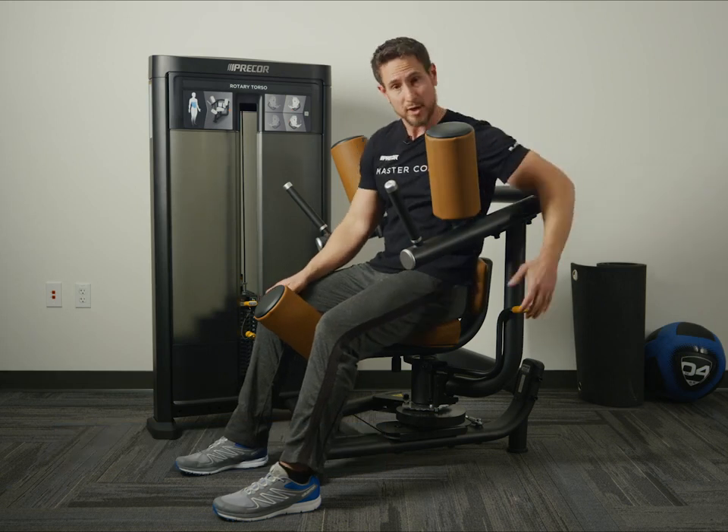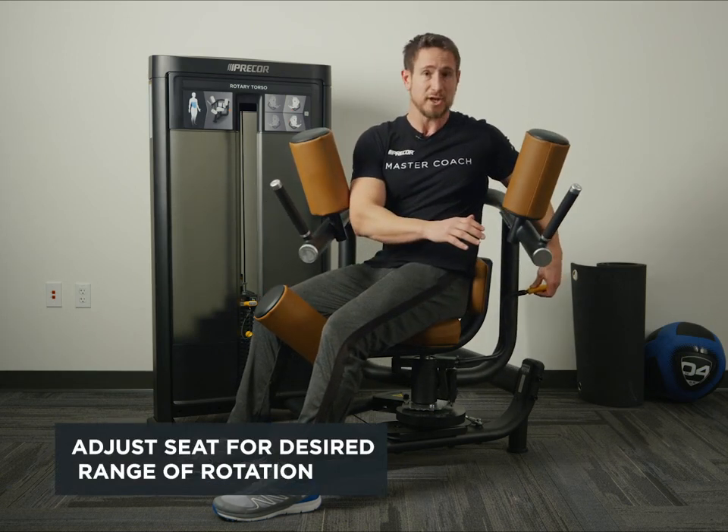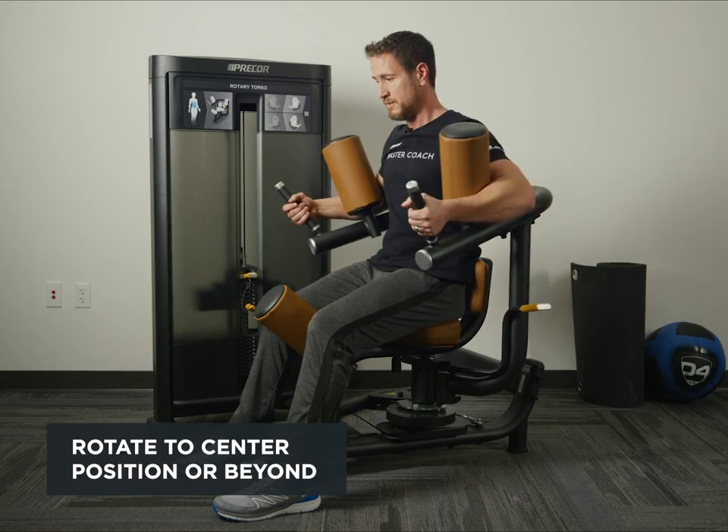We're going to reach, grab the handle, and adjust. We've got a good stretch here. I'm going to grab the handles. From there, I'm rotating to the center position.